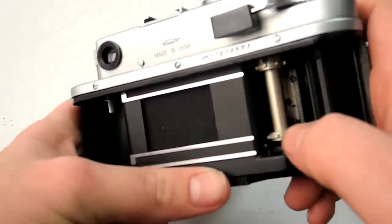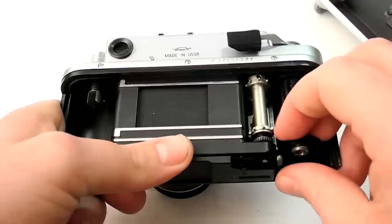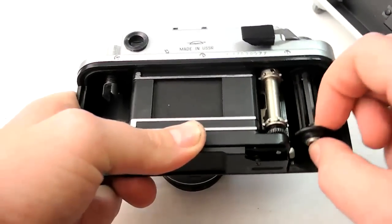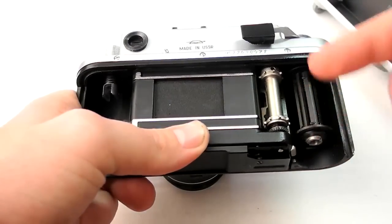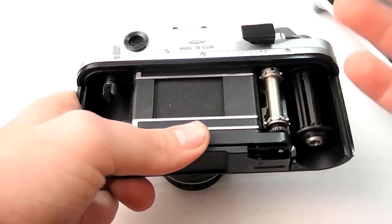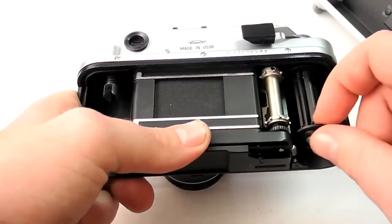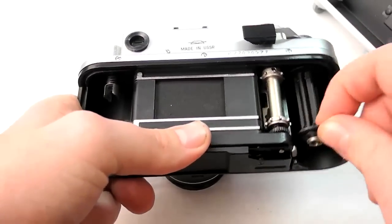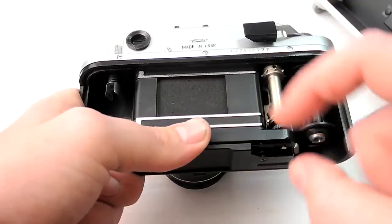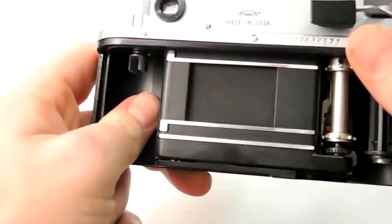Here are your film rails, the winding spool gear that goes into the sprockets, and your take-up spool. On this camera the take-up spool is fixed and won't come out. But on a lot of old Russian rangefinders they do come out, so you'll have to find a take-up spool — most of the time you can just use the spool from a roll of film. If you open your camera and it doesn't have one, just find an old roll of film, put the old spool in there, and you'll be good to go. You just feed the film across, put the leader in the slots, wind it on a little bit, and you're good.